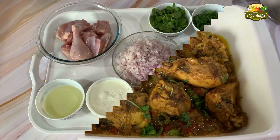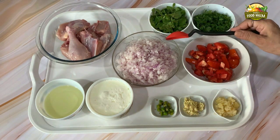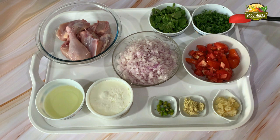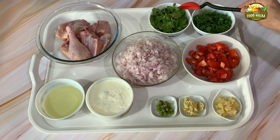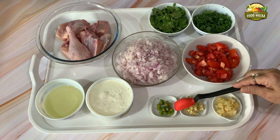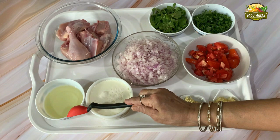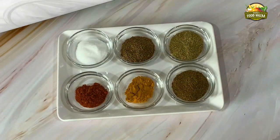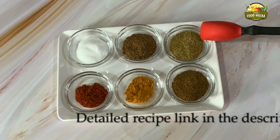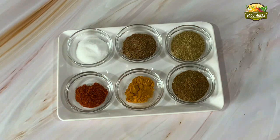We have taken about 500 grams of chicken with bones, two cups of finely chopped onion, one cup of diced tomatoes, half cup coriander leaves, one cup mint leaves, two teaspoons of crushed garlic, one teaspoon of grated ginger, two green chillies chopped, yogurt, five to six tablespoons of oil, salt to taste, one teaspoon garam masala powder, one teaspoon coriander powder, one teaspoon cumin powder, half teaspoon turmeric powder, and half teaspoon red chili powder.